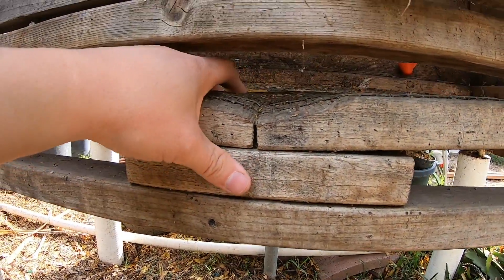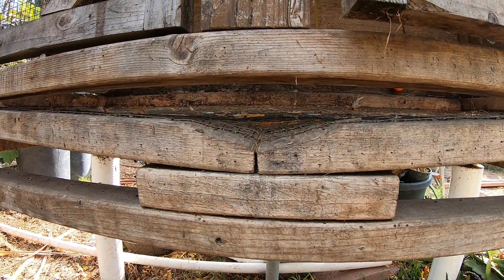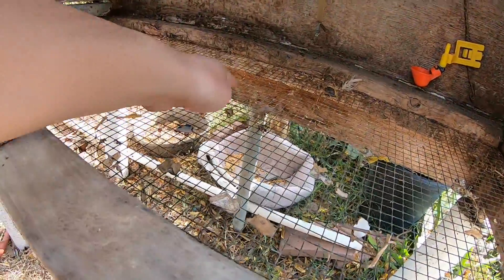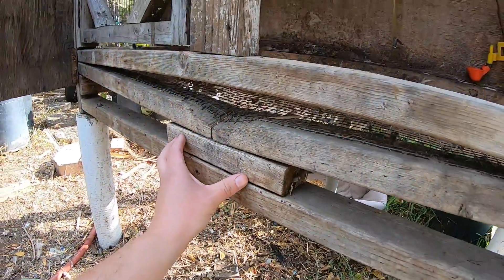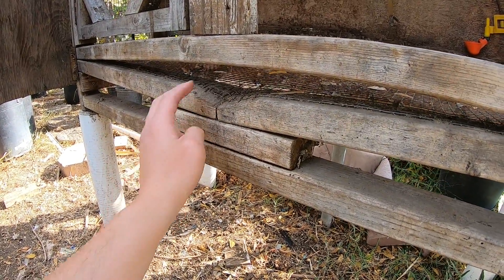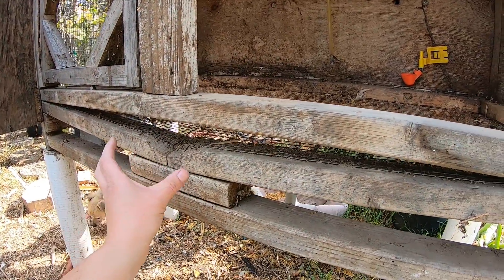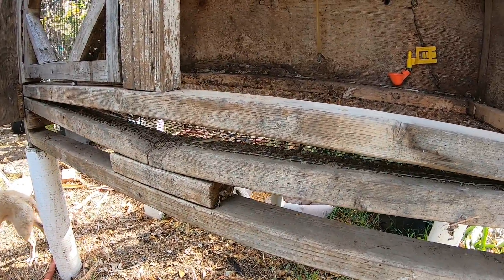This was the bottom of the quail area where they used to stand. It might be hard to see, but it's slanted — so whenever they laid an egg in here it would eventually roll forward. I had a little basket at the very front that would catch all the eggs. Instead of having to open the doors to get the eggs, they would just be right there at the front. Pretty cool.